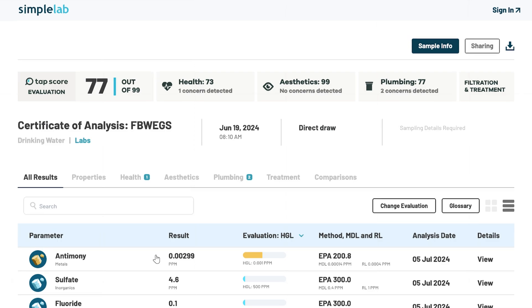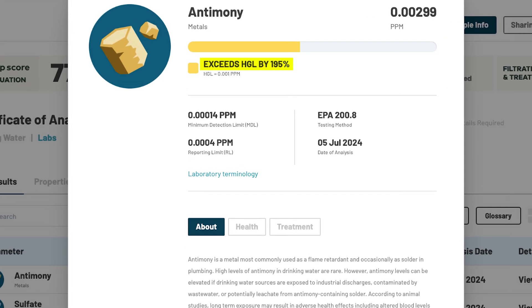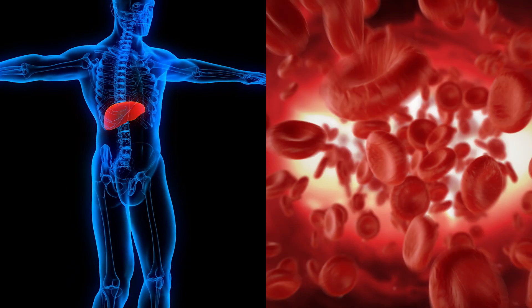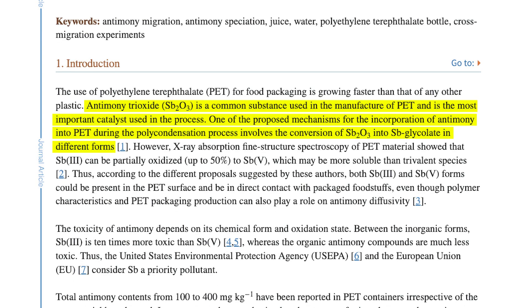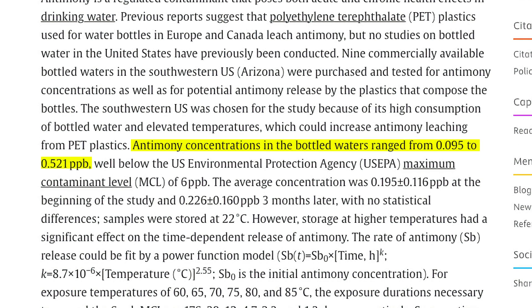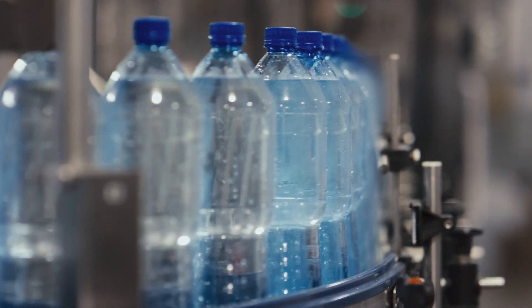These concentrations exceeded TAP score's HGL of 0.001 parts per million by 195%. Antimony is a metal, and exposure — primarily through inhalation — has been shown to cause negative effects on the liver, blood, and blood sugar regulation. One hypothesis is that the antimony was introduced by the filters themselves or the internal plumbing of the system. It's often used as a catalyst in the production of certain plastics, including PET. I found several studies observing antimony leaching into water, including a 2008 study in the journal Water Research that detected between 0.095 to 0.521 parts per billion of antimony in 9 commercially available bottled waters in the US.